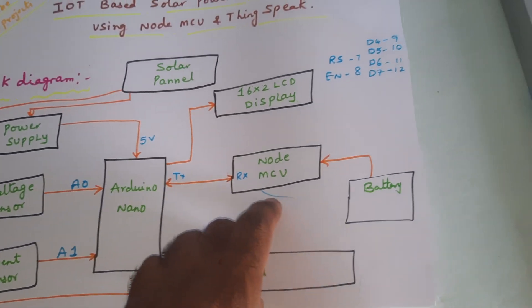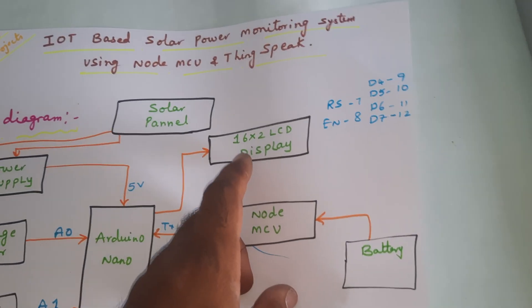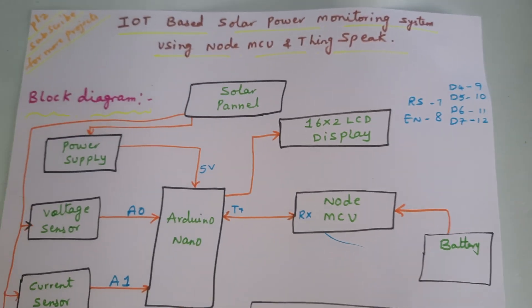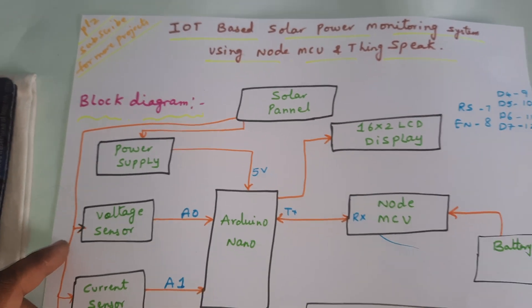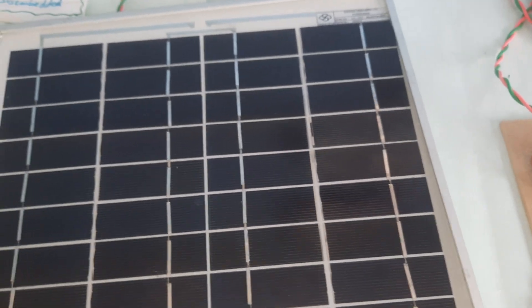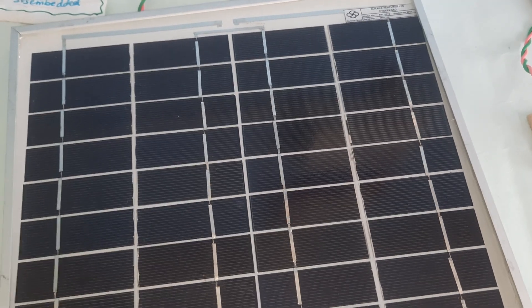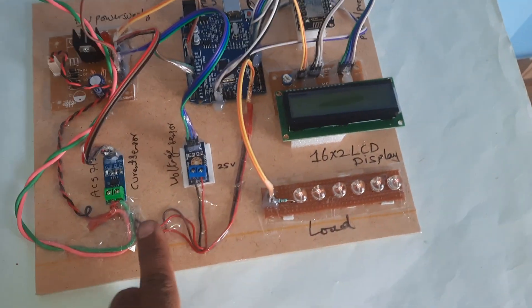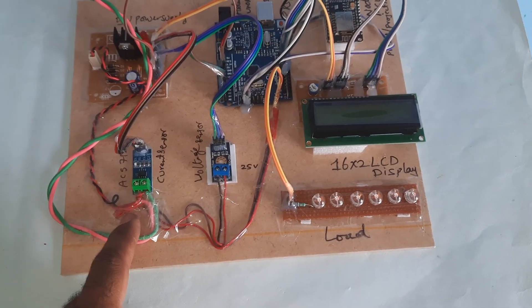For load we are using NodeMCU and a 16x2 LCD display with RS, EN, D4, D5, D6, D7 pins. We are using an 18-watt, 18-volt solar panel and a 5-watt, 18-volt solar panel. These provide data to the voltage sensor as well as the current sensor.